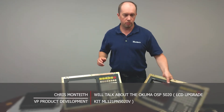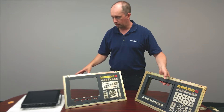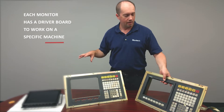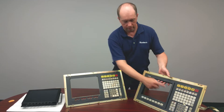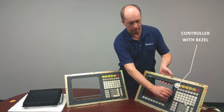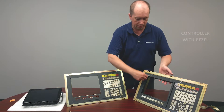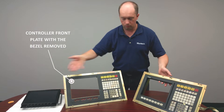I have two controls here. We've removed the CRT monitor — the original 12-inch color monitor, sometimes monochrome — from inside it. As you see, this one here has a front bezel and the function keys are actually embedded in this plastic bezel. And this control panel here, we've just removed it to show you the way to install.